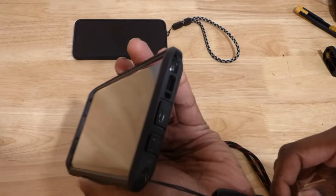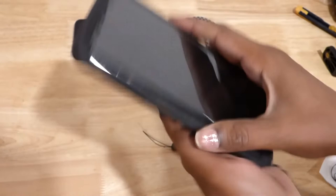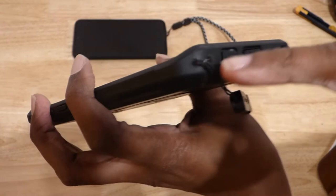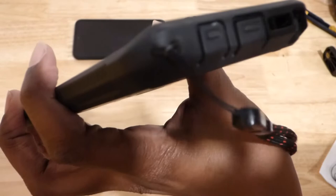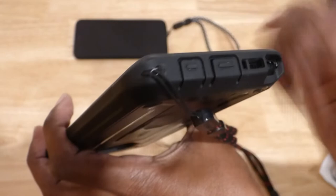What if you have a really rugged case, something like this? This is called the Unicorn Beetle or something like that, and this is a Note 9. For this one I didn't put it through existing holes — instead I actually made two holes. Let me see if I can zoom in.